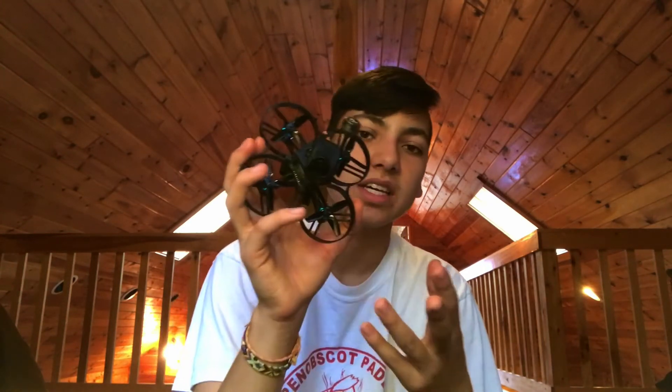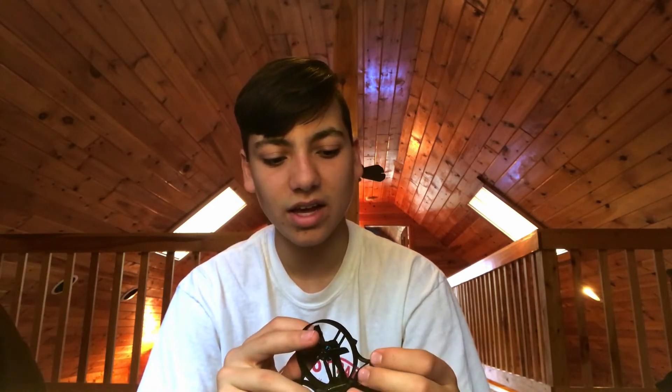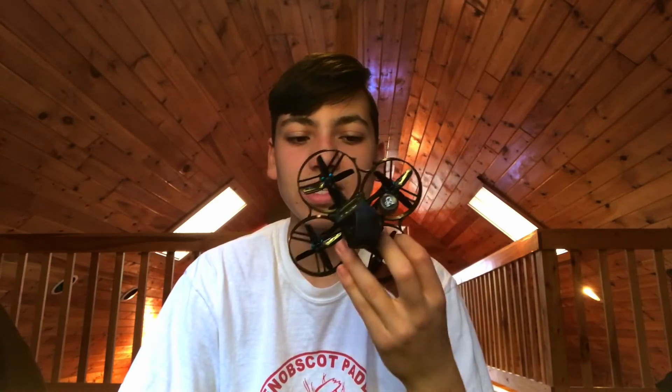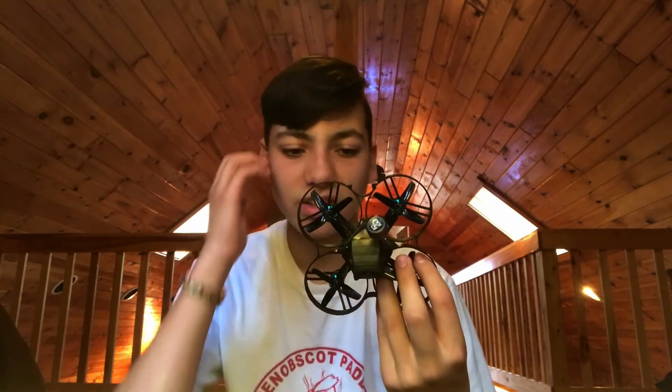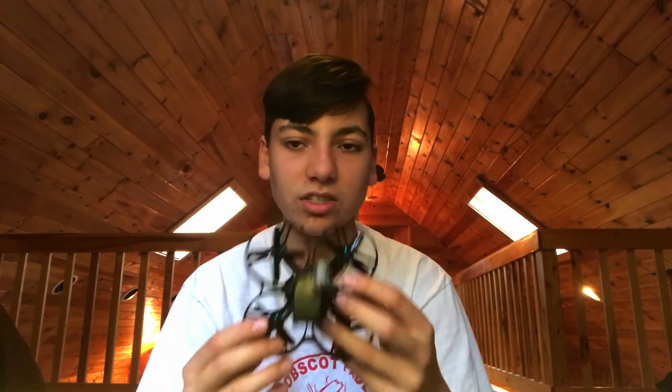Another thing is this is a pretty big quad and the ducts are a bit open on it, so it can be a little dangerous. You probably don't want to fly near people like you could with an analog tiny whoop. But for the most part I think it's pretty maneuverable. It has a really good tune that came stock on it. I like the DJI experience better indoors over the analog. However, that is because I have digital — I know some people don't have that opportunity, and there are still some cons to the digital system.